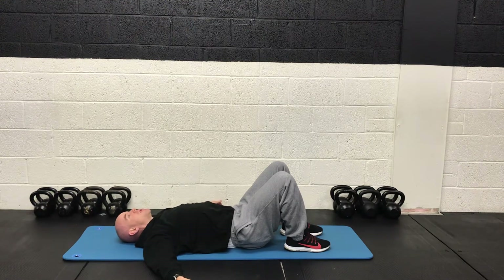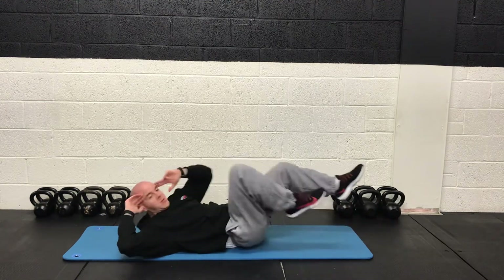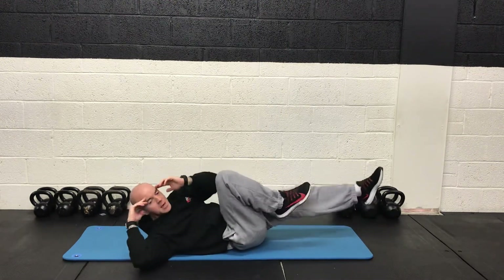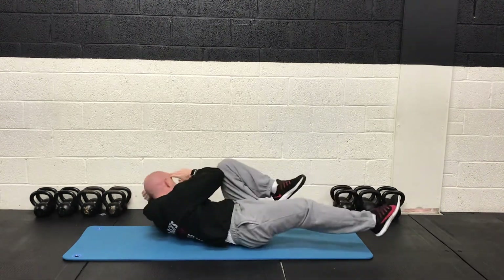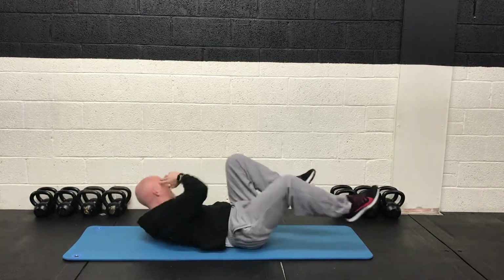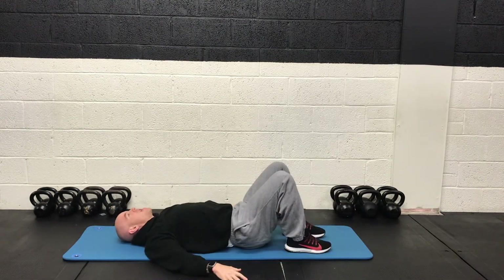The bicycle crunch is coming up next. 3, 2, 1. So we're rotating the upper body while keeping those shoulder blades away from the floor. Extending the legs in and out. So you're really hitting the entire core with this one guys. We've got rotational movement as well as the crunching. 2, 1 and rest. Good job.